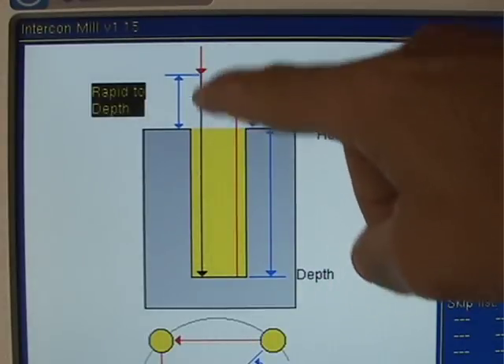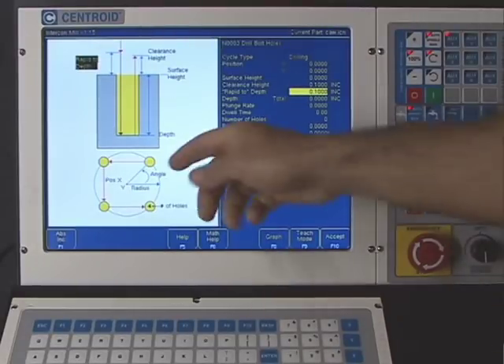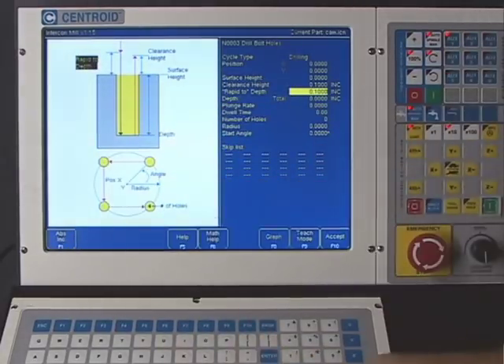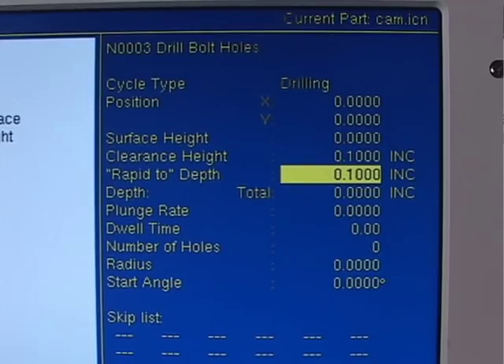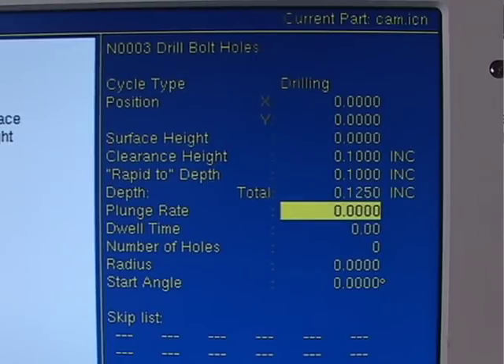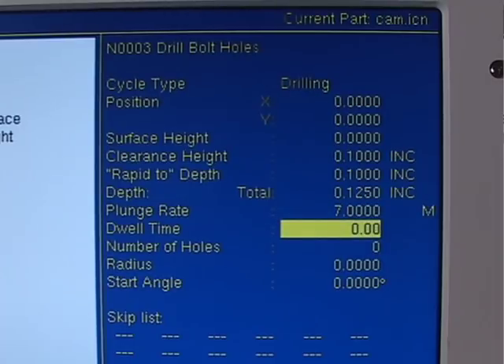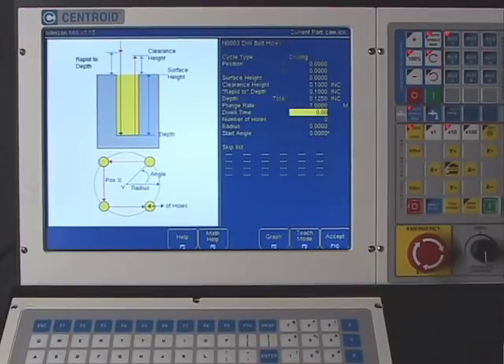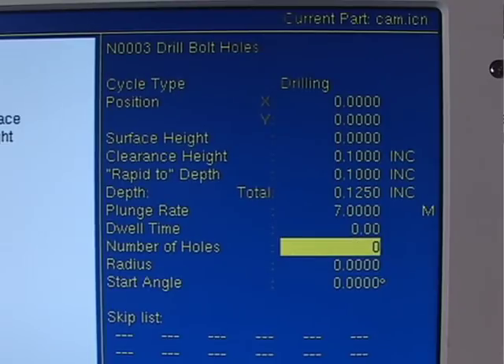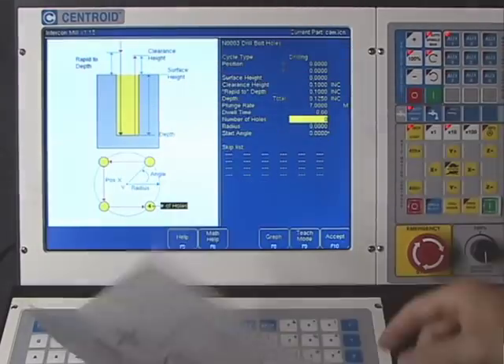The depth question asks how deep to drill the center drills — we'll go an eighth of an inch. The feed rate question is next — we'll use a conservative 7 inches per minute since this is the first time machining this part. You can always go back and tweak these numbers after machining. The dwell time question asks if we want to wait at the bottom of the hole — I don't, so I'll leave it at zero. The next question asks for the number of holes: from the print we have five, so I'll type in five.